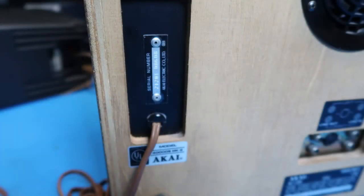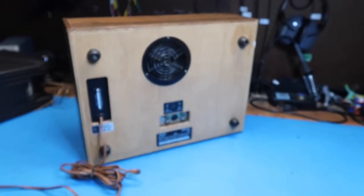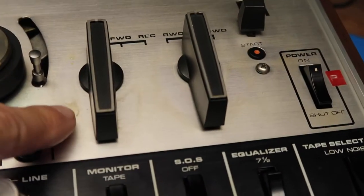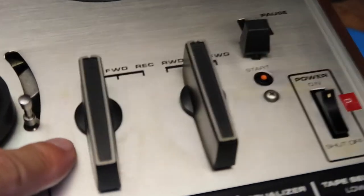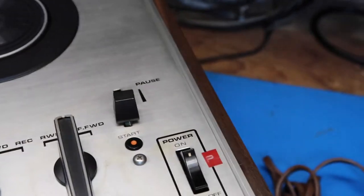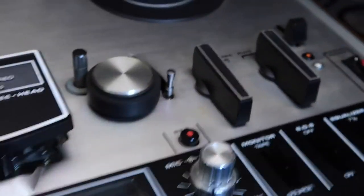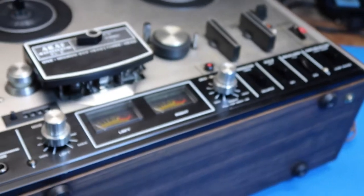I've just noticed some wear or dirt here that indicates this has been used over the years, so it isn't a pristine unit. But it looks to be in very good shape and can be cleaned up if I decide to resell it — although I might end up keeping it.